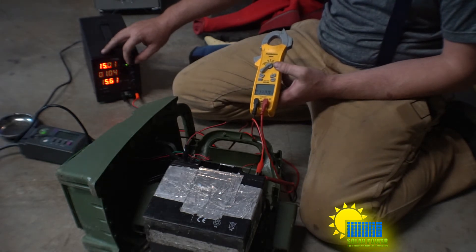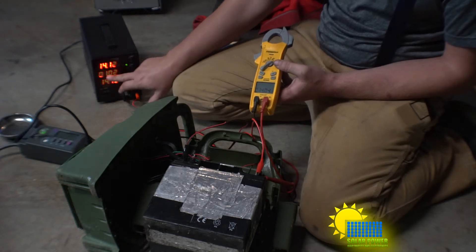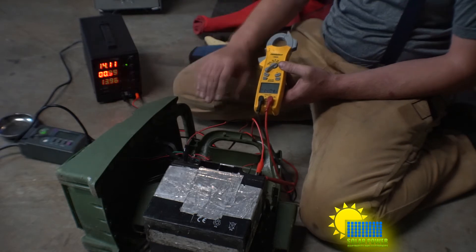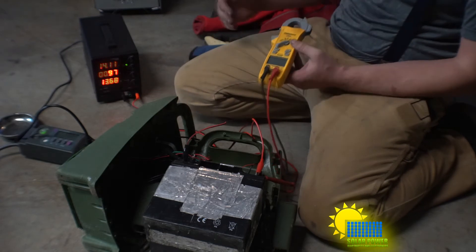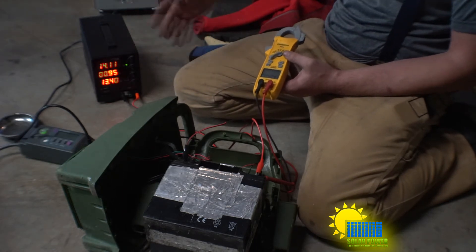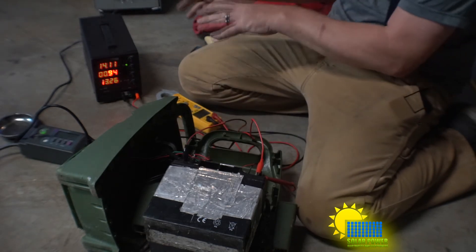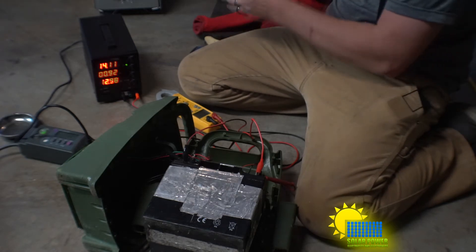I went up to 15 briefly, but this battery is pretty full so it doesn't need much charge. At 14.12 volts, we're seeing 1.02 amps, and 13 watts going in — which is pretty typical. This unit can go up to 30 volts for any type of battery. I'd caution that if you have a solar battery bank, you need to be careful with how you connect it.